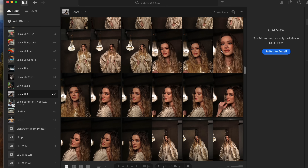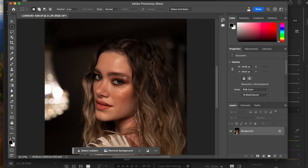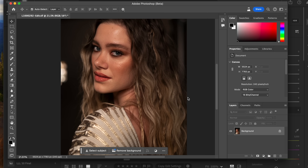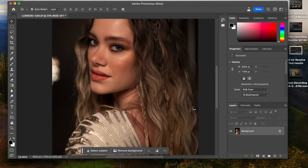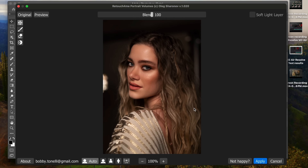Now I'll show you for portraiture — Leica SL3, 60 megapixel DNG files. I've got a beautiful model shot in Betzler. I'm going to use Retouch4me — these are great AI plugins. I use them a lot for portrait work when I want to clean up skin and don't want to spend 15–20 minutes in Photoshop or Lightroom. Running it through healing, dodge and burn, and portrait volume models — and look at the before and after. Absolutely brilliant, it works fantastic.